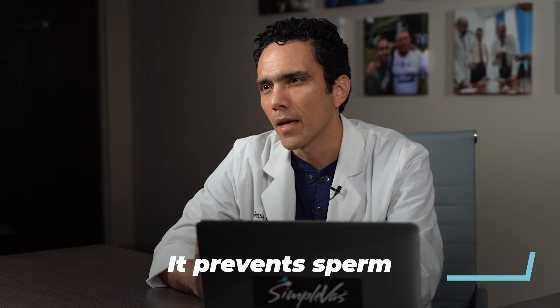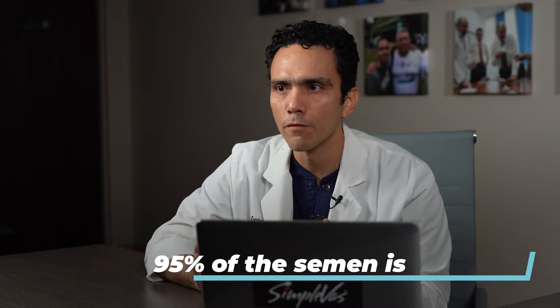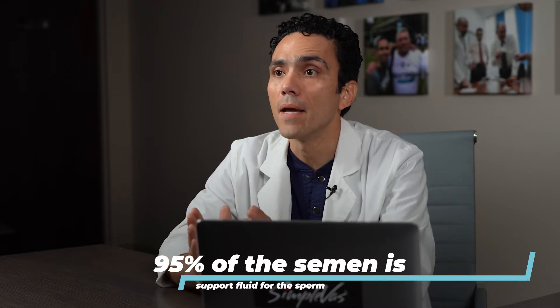The objective is to prevent sperm from entering the semen by cutting only the vas deferens, which is the channel communicating the testicles and the rest of the tubing system in the male anatomy. Remember that 95% of the semen is just support fluid that feeds the sperm, made by two glands — the prostate and seminal vesicles — located in the pelvis, behind and beneath the bladder, and above the area that will be interrupted.